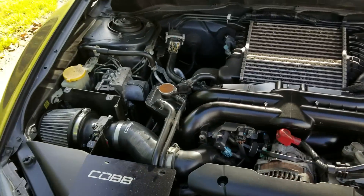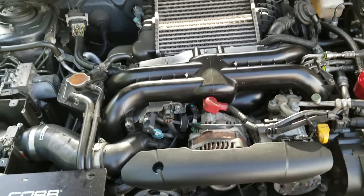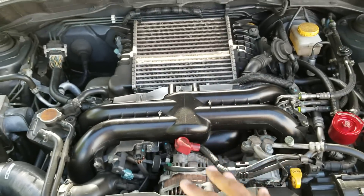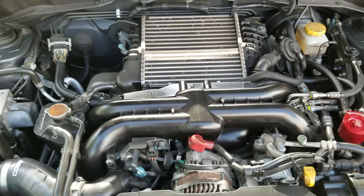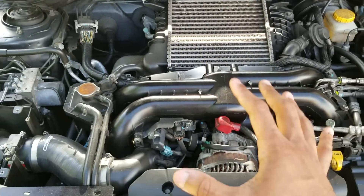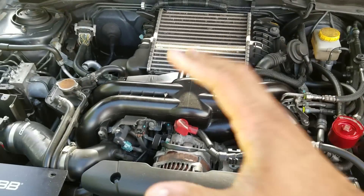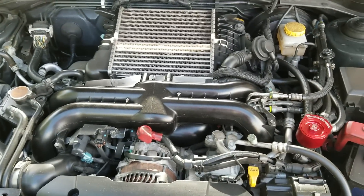Throwing a vent-to-atmosphere blow-off valve on this car without any tune — because Cobb doesn't design a tune for that — is why you should get a pro tune. Go to an actual professional, get on a dyno, get it done right, specifically for your components. If you don't, you're really altering the way this motor works and the way it's designed to work.